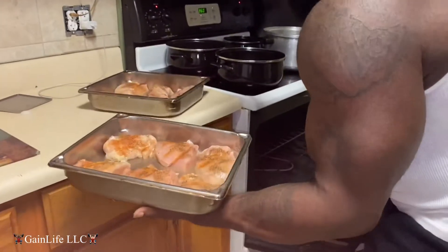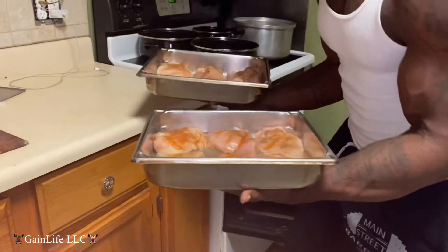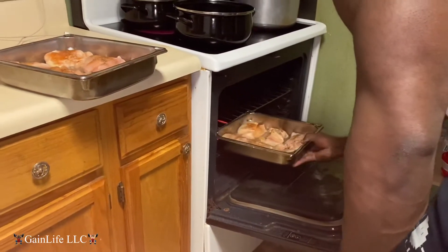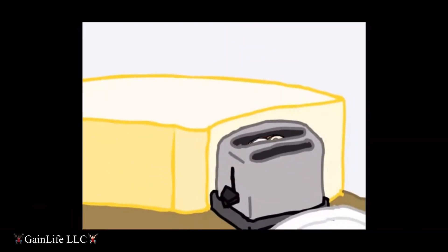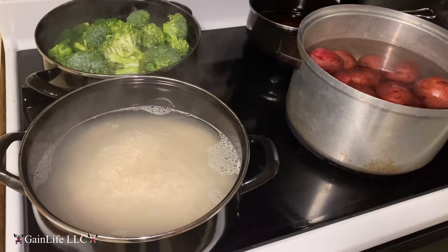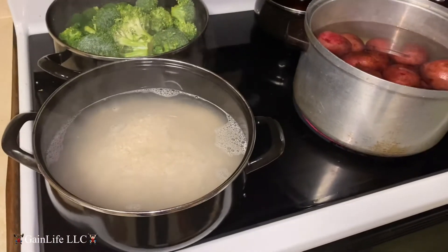Pop that in the oven. Okay guys, I got the red skin potatoes, the white rice, and the broccoli all cooking at the same time while the meat is in the oven. That's how you wanna do things — everything moves faster and quicker.